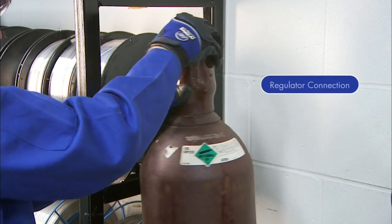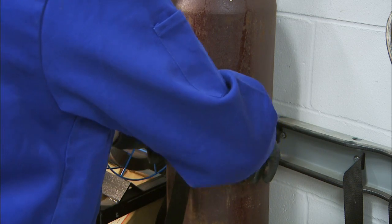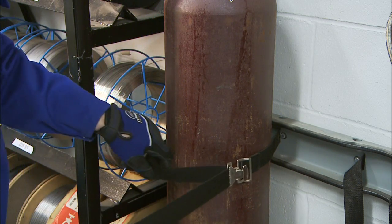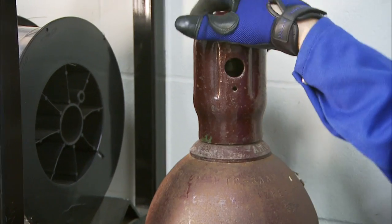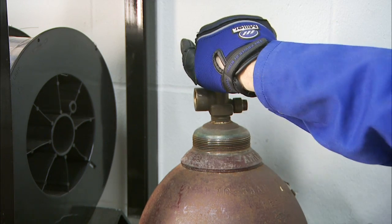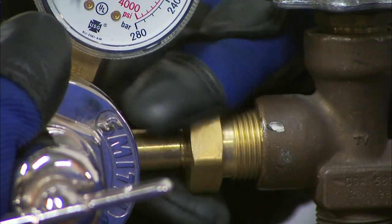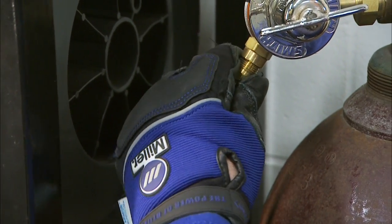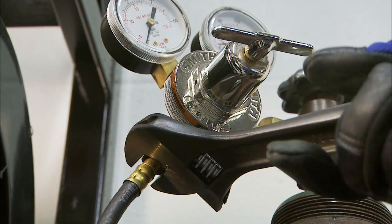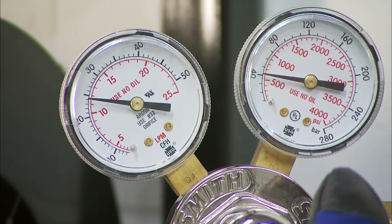Now let's review gas setup requirements. Your Multimatic 200 is designed for external gas cylinders. Before connecting, securely fasten the cylinder to a running gear, wall, or other stationary support. To attach the gas to your machine, remove the cap if your cylinder has one, stand to the side of the valve, and open the valve slightly to allow the gas to blow away any dust or dirt. Install the regulator so that the face is vertical, then connect the hose to the regulator and to your machine, and tighten both connections with a wrench.